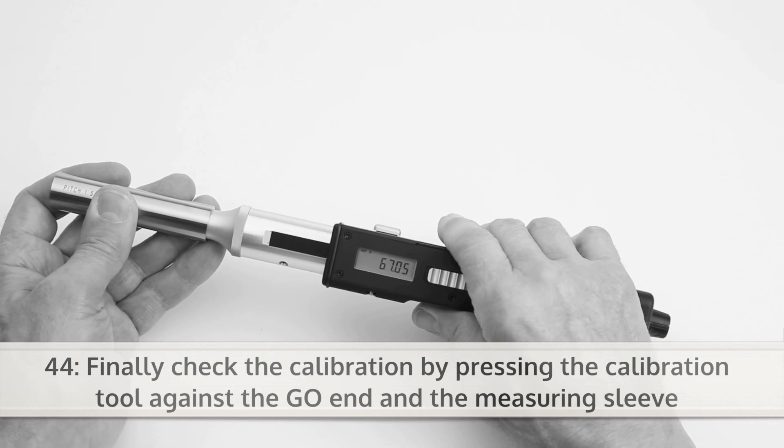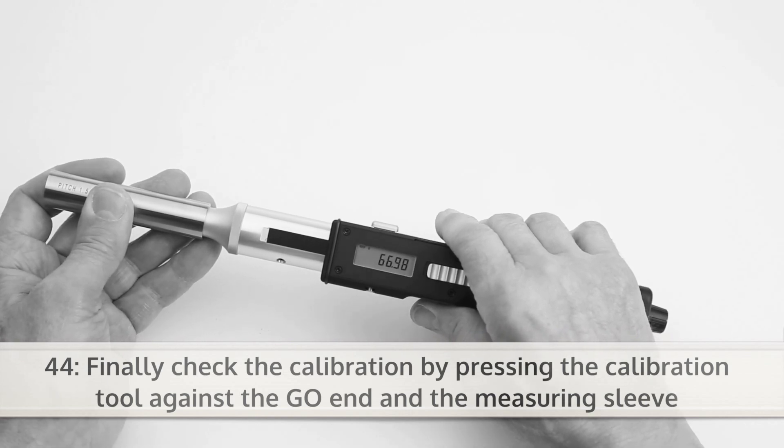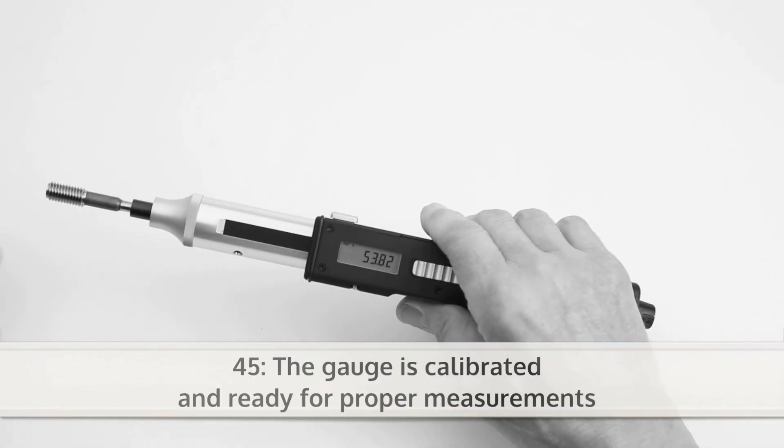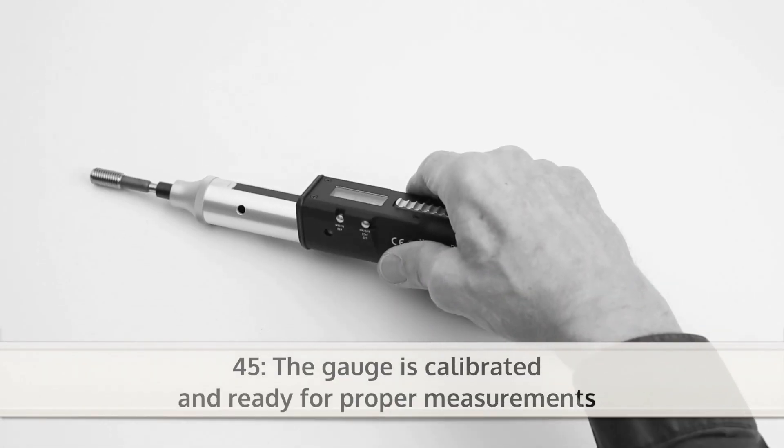Finally, check the calibration by pressing the calibration tool against the GO-end and the measuring sleeve. Now the gauge is calibrated and ready for proper measurements.